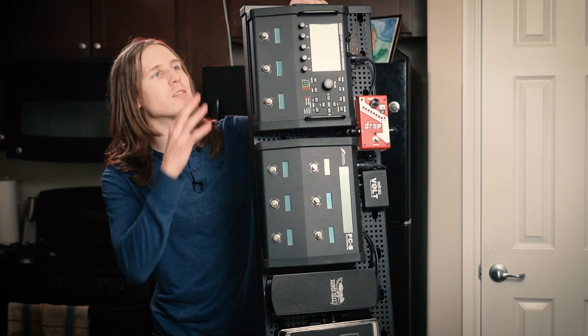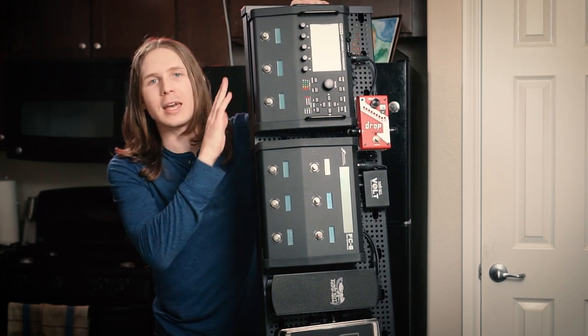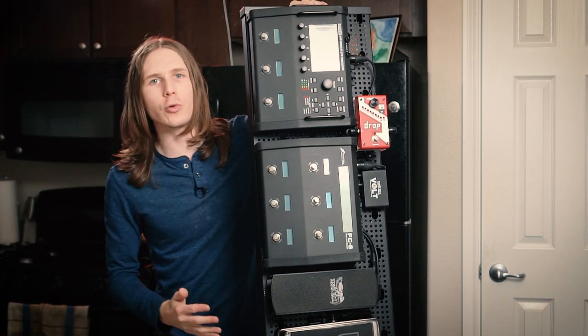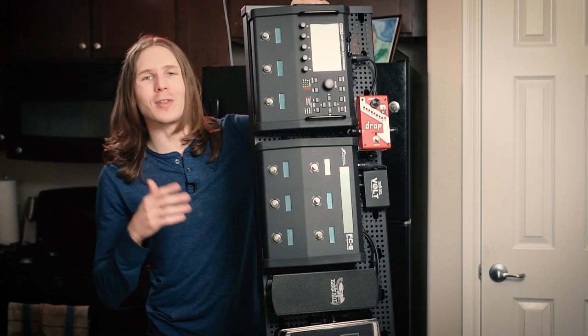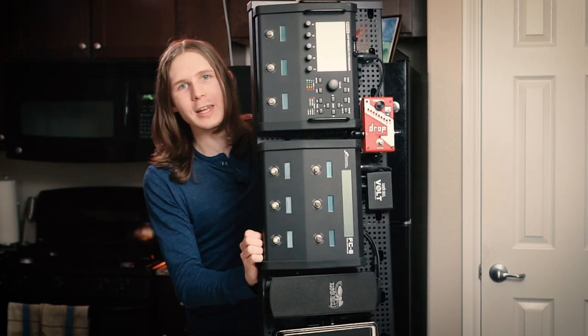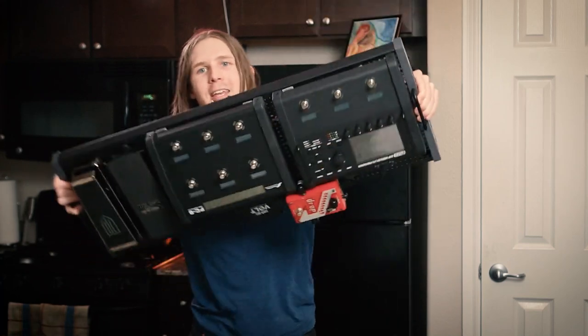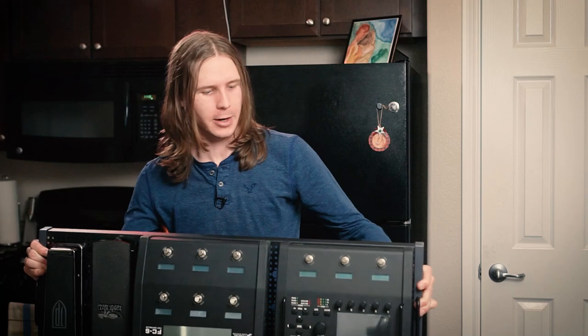And if you're like me and use a fractal system — this is an FM3 — sometimes you might want to pop off just the FM3 and use just that instead of bringing your whole giant long pedalboard along with you. So that's what I'm going to show you today: how I figured out how to mount this stuff where it's totally rock solid. I can take it, turn it upside down and shake it, and it's not going anywhere.